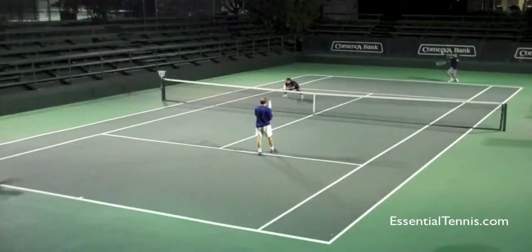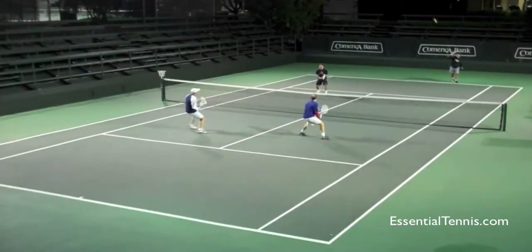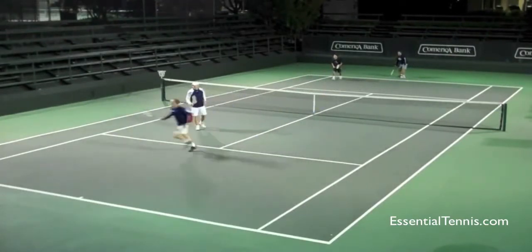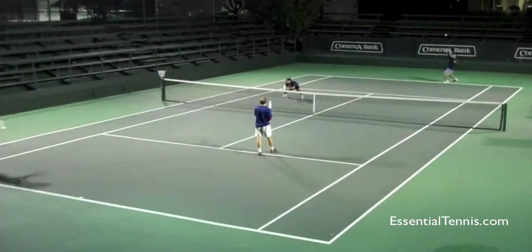I'm going to play this video in full speed first and then we'll break it down quickly. So the main thing that this player did well — I want you guys to notice — watch his shadow here on the left side.